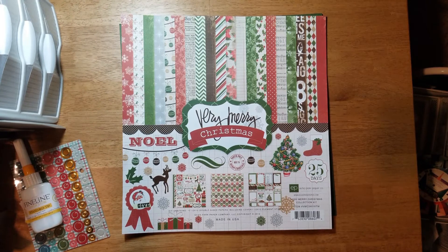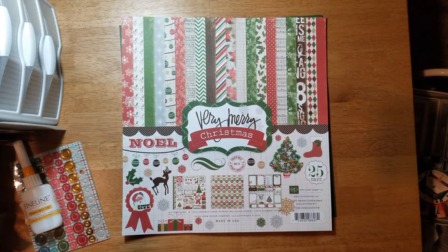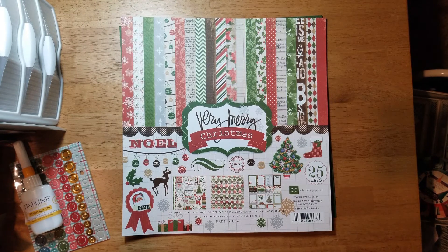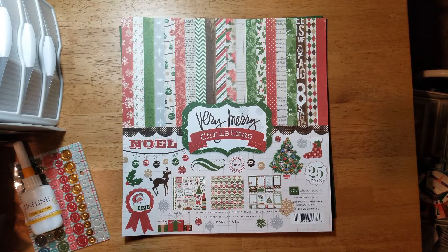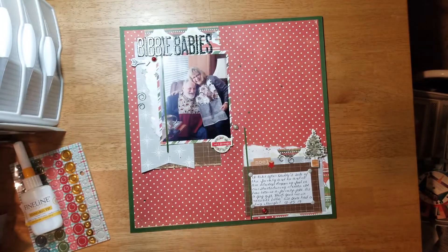Hey y'all, for my layout share today I used a Christmas photo from last month and chose the Very Merry Christmas collection pack by Echo Park, which was out in 2012. Here's my layout — it is pretty simple.